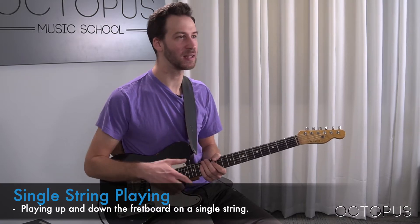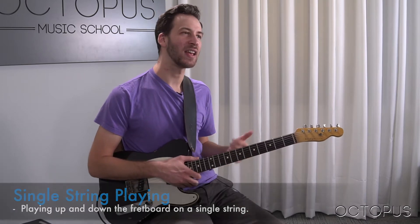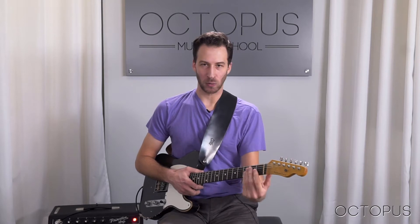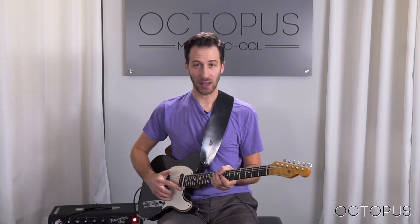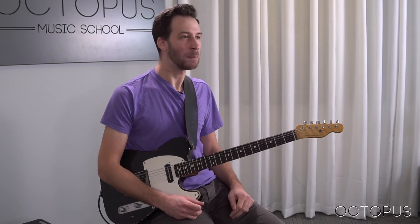Usually when we play scales or melodies or licks or whatever ideas you might have, we try to stay in position, in one area across the strings. But here we're going to be staying on a single string and moving up and down the fretboard. This is a great way to expand your knowledge of the fretboard a little bit more and come up with some ideas you wouldn't normally come up with.